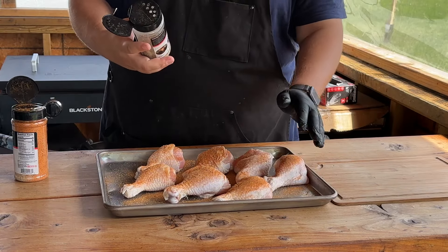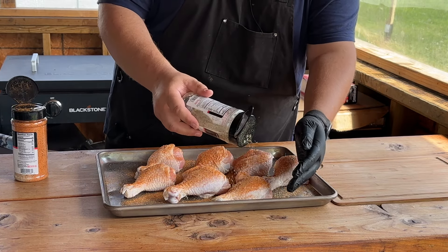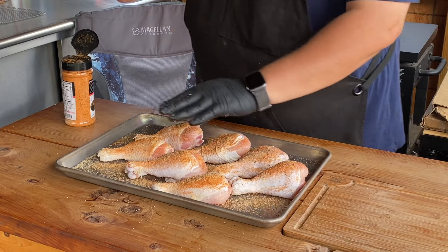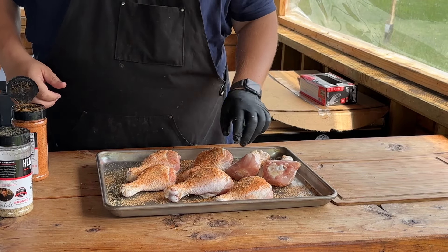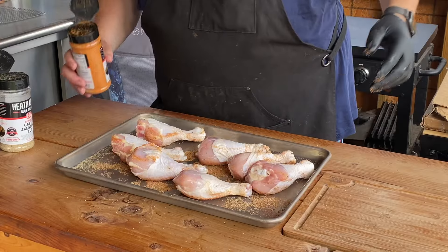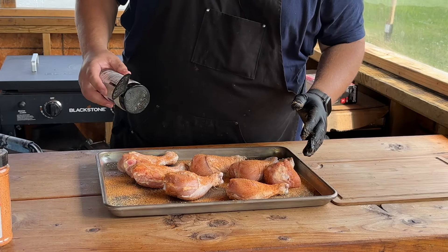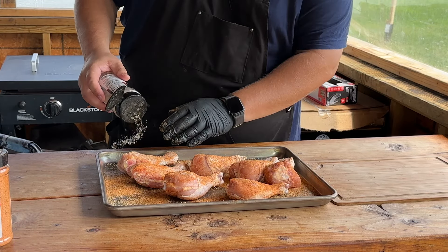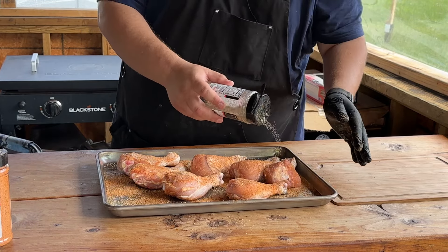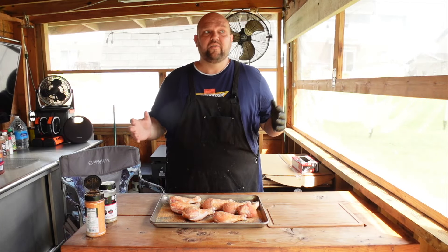The honey rub gives it a nice sweet component and a little bit of color as it's cooking. Then over the top of it, a nice garlic jalapeño kick. This stuff is delicious and we've been using it on everything. Patting them in a little bit to make sure the seasoning gets in there, then flip them over and do the other side. This is going to be a really simple, pretty quick cook. You could use your favorite seasonings — it could be salt and pepper. There are even times where I cook these without any seasoning whatsoever because I do hit them with a sauce at the end, and that sauce could be more than enough flavor.